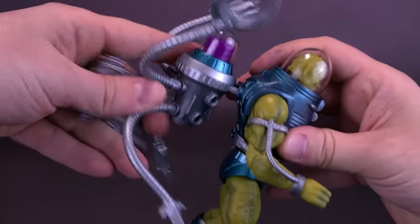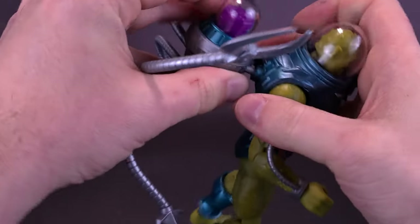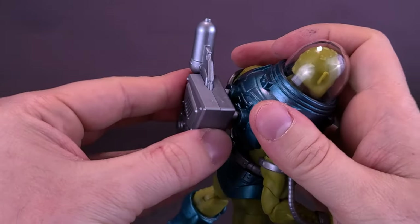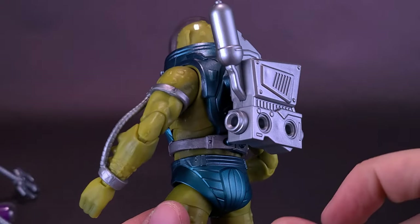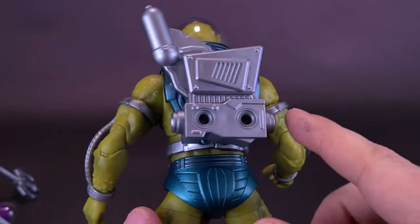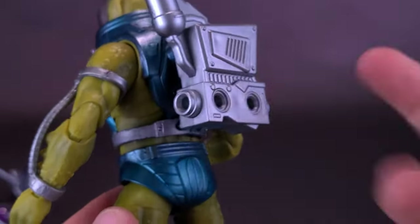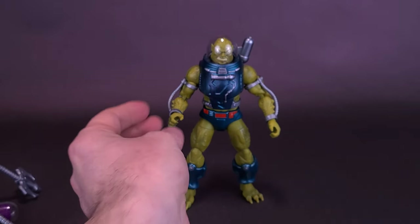We'll detach the Swamp Water backpack from the back of the figure's body and plug this other one on — I think this one is more closer to the cartoon and to the original toy. I'd likely stick with this one when it comes to displaying the figure. He has holes on the back and on the sides; you just take the tentacles and attach them the exact same way. That kind of gives him more the look of the cartoon and the toy.